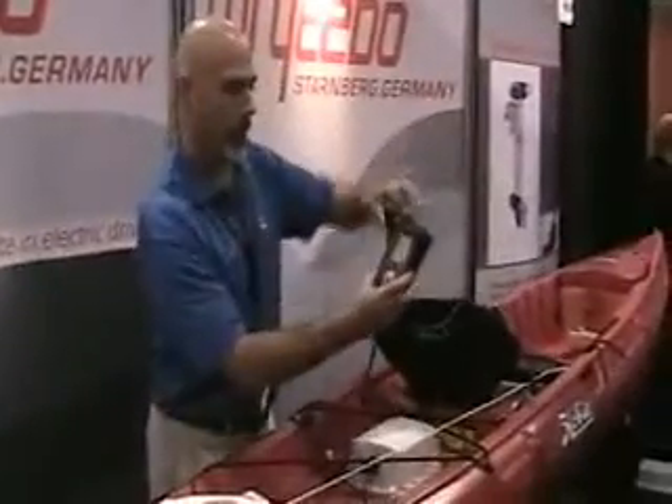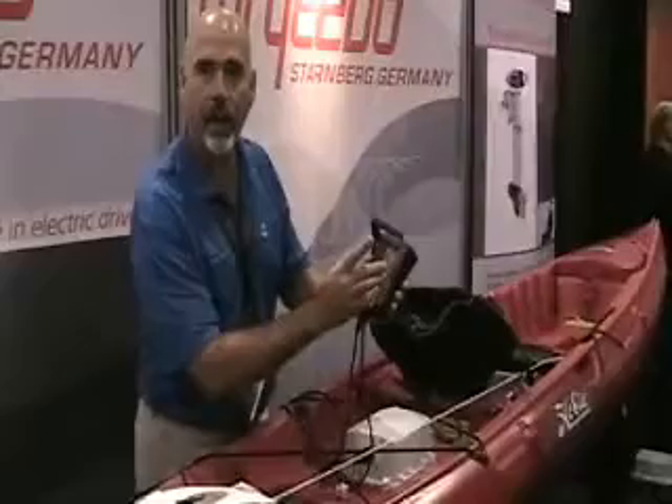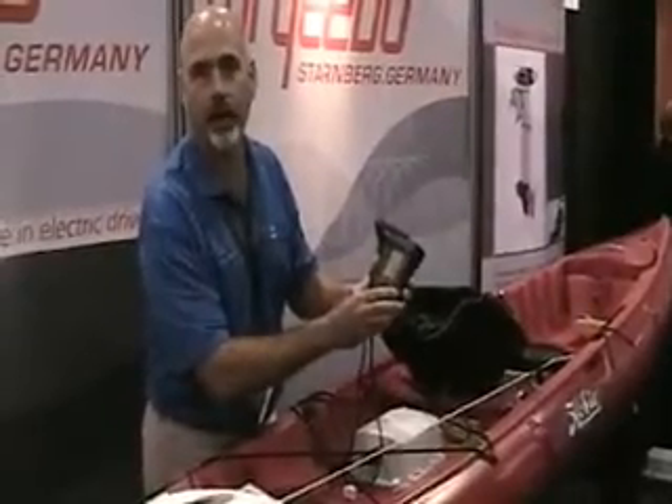It also has your head and your throttle, which tells you how fast you're going, how long you've gone, and how far you can still go before you run out of battery power.